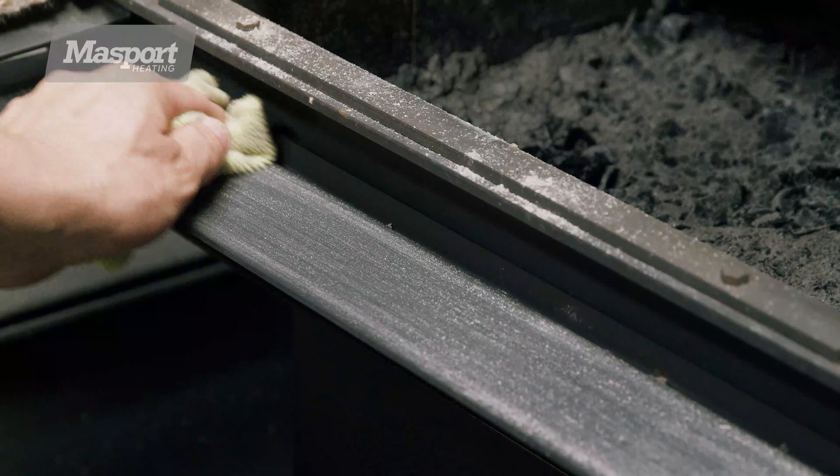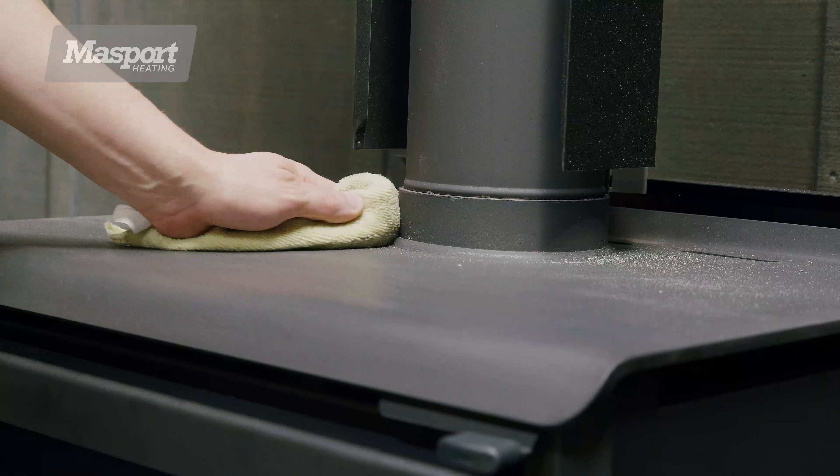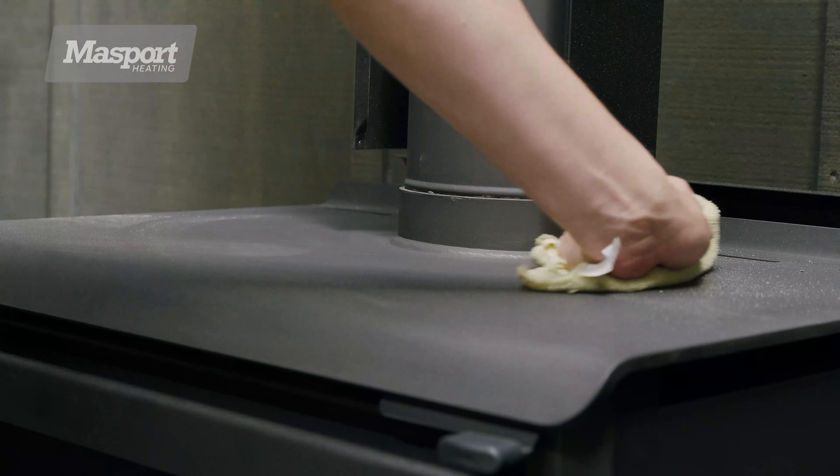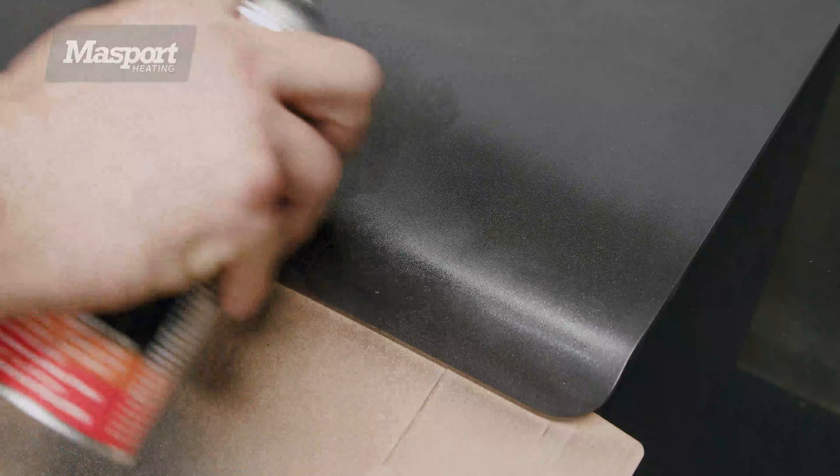Cleaning the outside surface of the heater must not be done using anything wet. Use only a dry lint-free soft cloth. Do not use chemical sprays or natural sprays as they may have an effect on the paint itself. Note that the heater can be touched up annually using Stove Bright high heat metallic black paint.